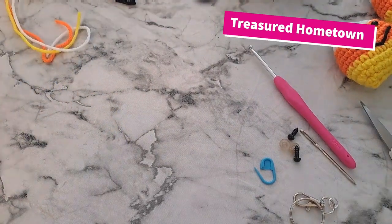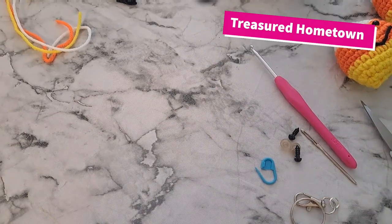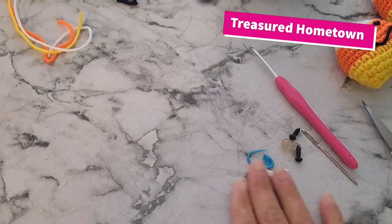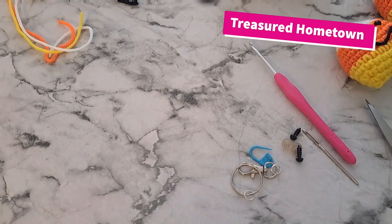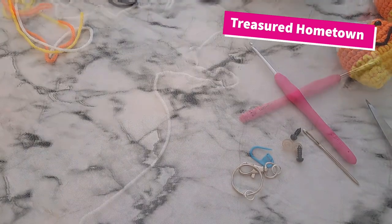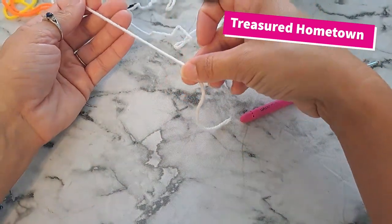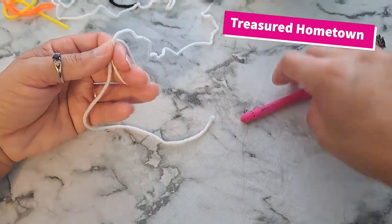For anyone asking about supplies, I'll have a direct link in the video description box below to where I buy all my supplies for making these. If you're interested in an ad-free PDF version of this pattern, that will also be linked in the description box where you can purchase one. To begin this pattern, we're going to start with our white yarn, leaving a tail end of at least six inches, and create a magic ring.